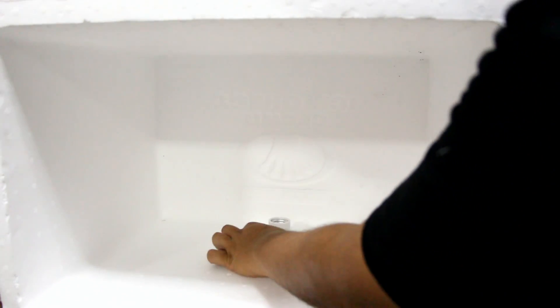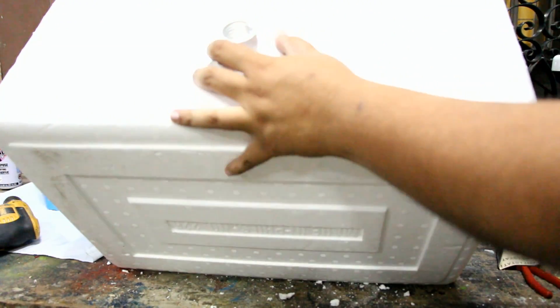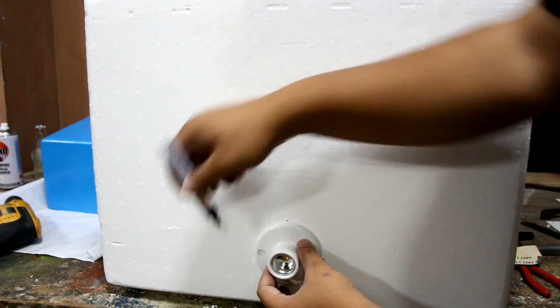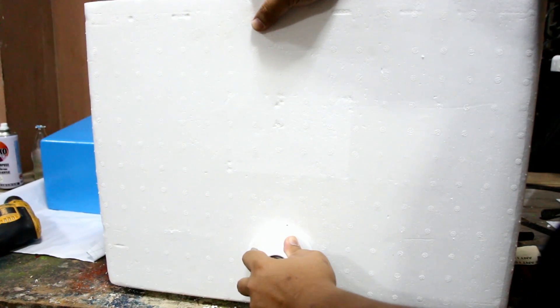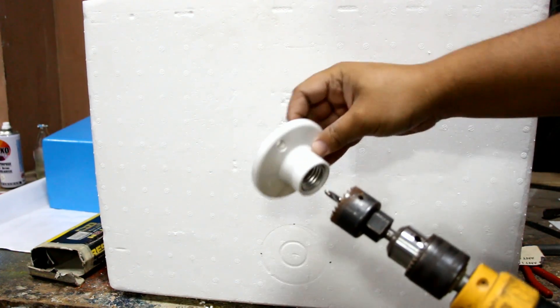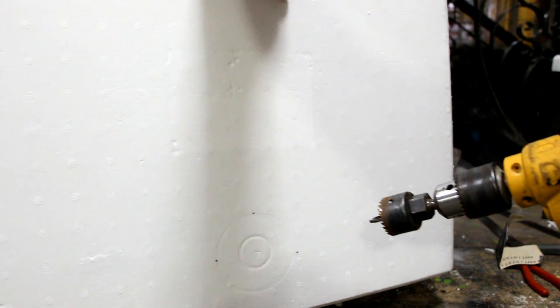Now let us measure the hole for our lightbulb socket. We placed our lightbulb at the bottom because in thermodynamics, hot air goes up. Instead of using a mechanical fan, we will rely on the induced draft to circulate air inside our incubator. Using a marker, mark the location of your lightbulb socket. Place your socket on the wall and by applying a sliding force on the socket, you will leave a mark on the polystyrene. You can also do that on the other side to find the center of the hole. Now using a 1-inch hole saw — exactly the diameter of our lightbulb socket — you can drill a hole in the polystyrene. Please observe proper safety protocols when handling power tools to avoid injury.